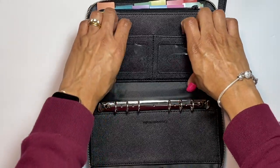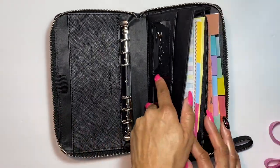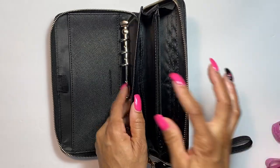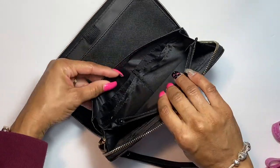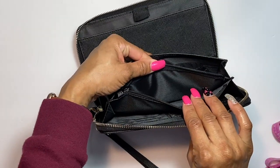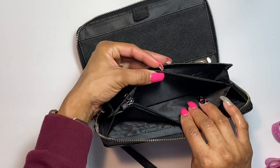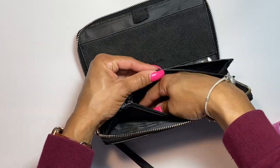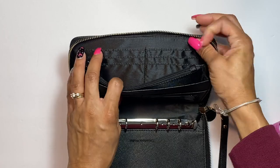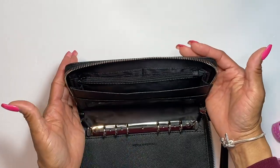Next you have a pocket section with six credit card slots — one, two, three, four, five, six. Then you have a zipper coin pocket that zips and unzips easily. It's pretty deep and wide enough for a lot of coins. Then you have another long pocket and six more credit card slots, so you have plenty of slots for credit cards, reward cards, or gift cards.